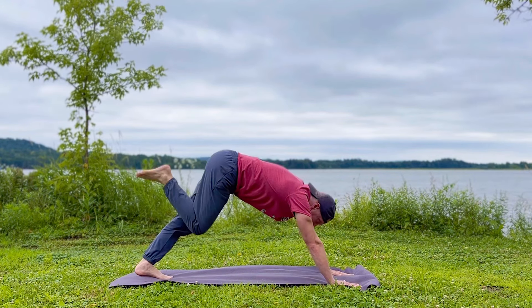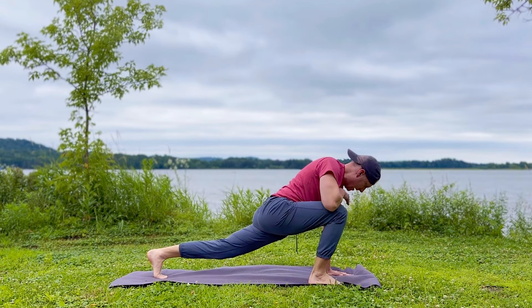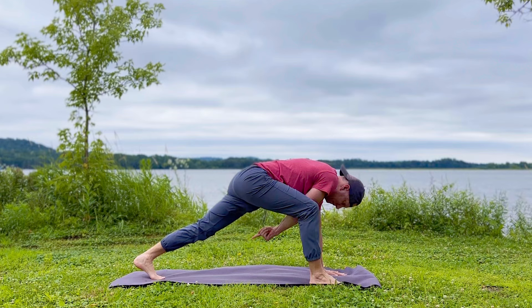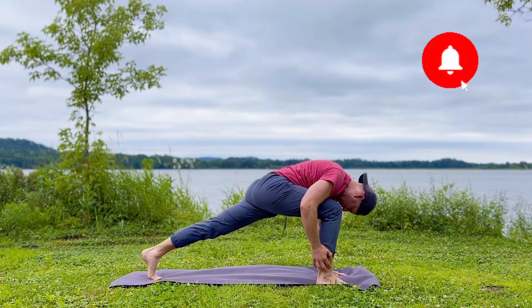Click that like button and let's go to number one: the frozen down dog. What does that mean? Let me show you. We'll go through all five of them together, and you can do them anywhere, anytime. Do them every day.